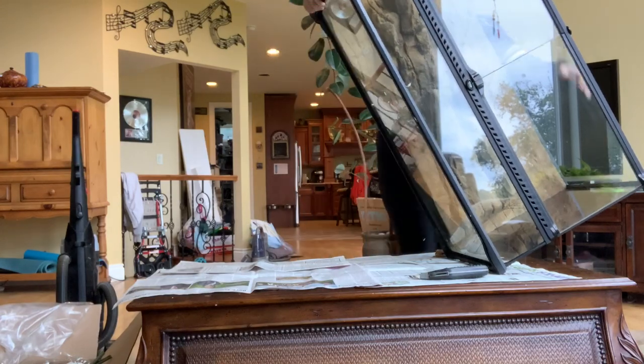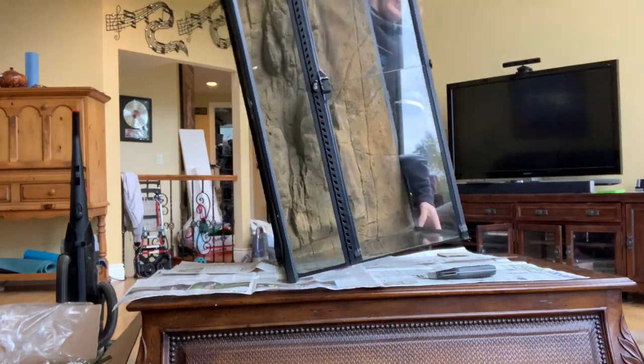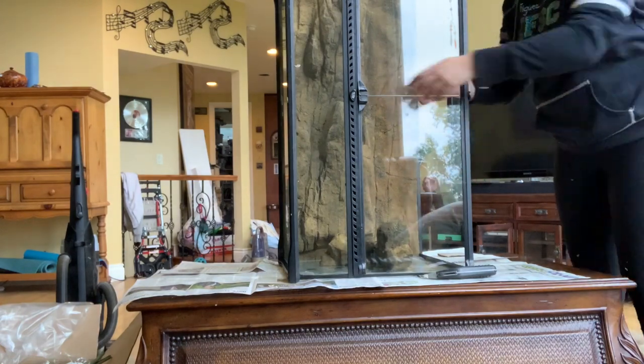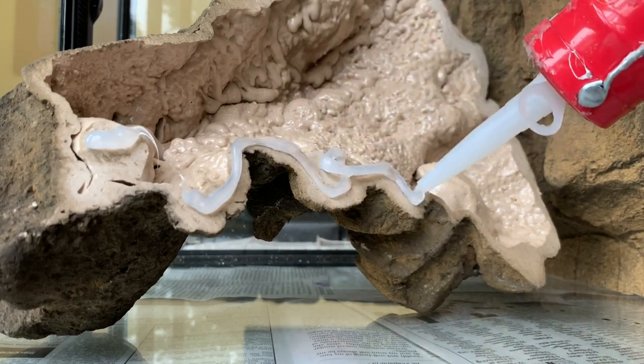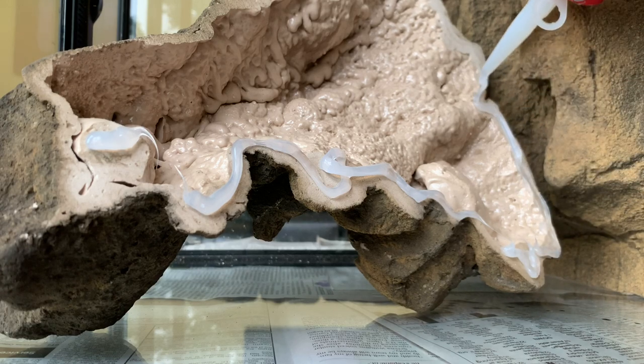Now I'm turning the enclosure on its side so I can attach the first side rock section. The reason I'm doing this in my living room is because I'm using silicone to attach the sides — you don't want to do that in the room with your animals because it does release some fumes and can be kind of smelly.